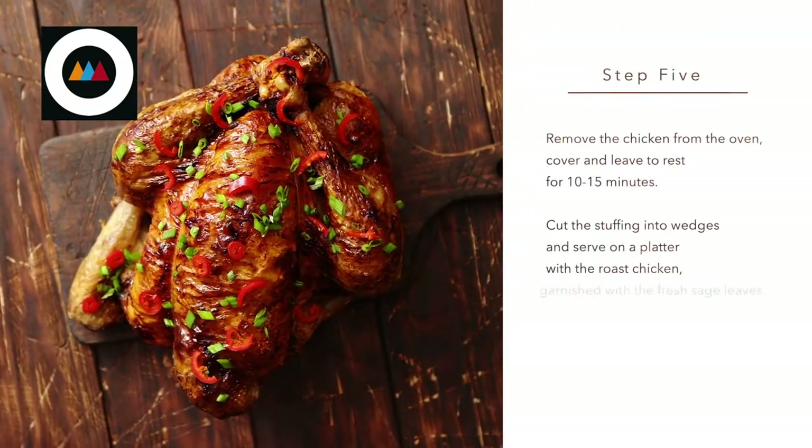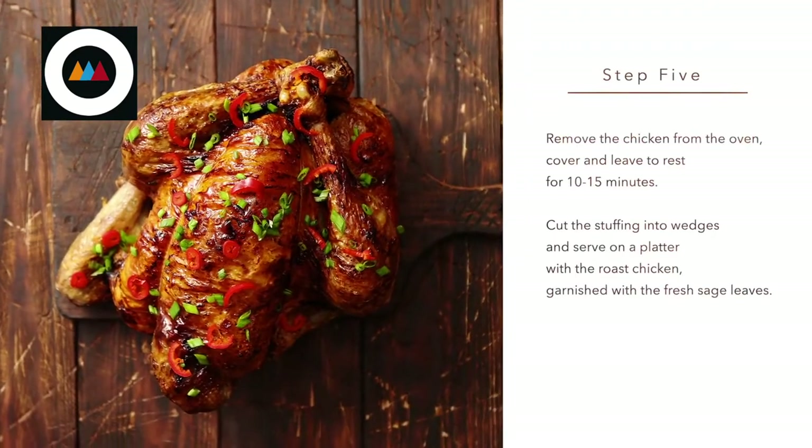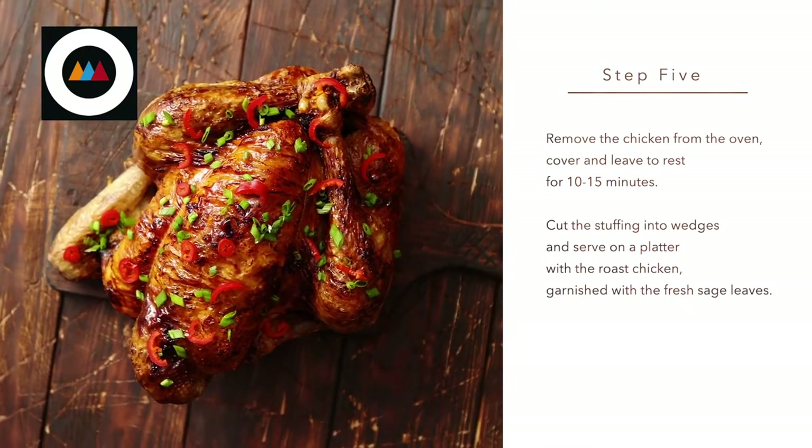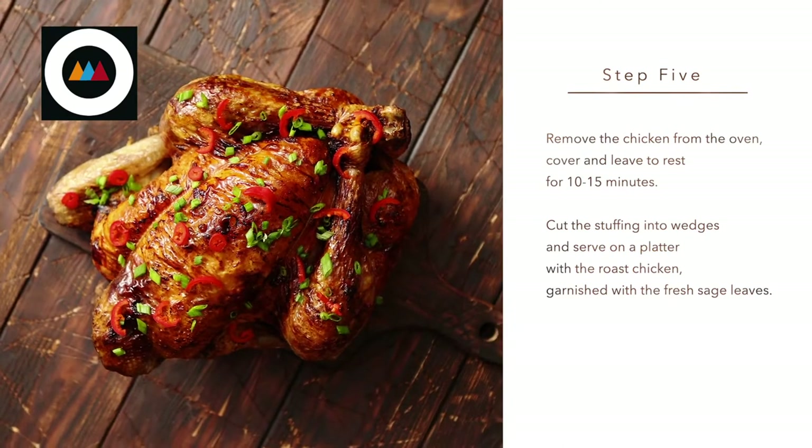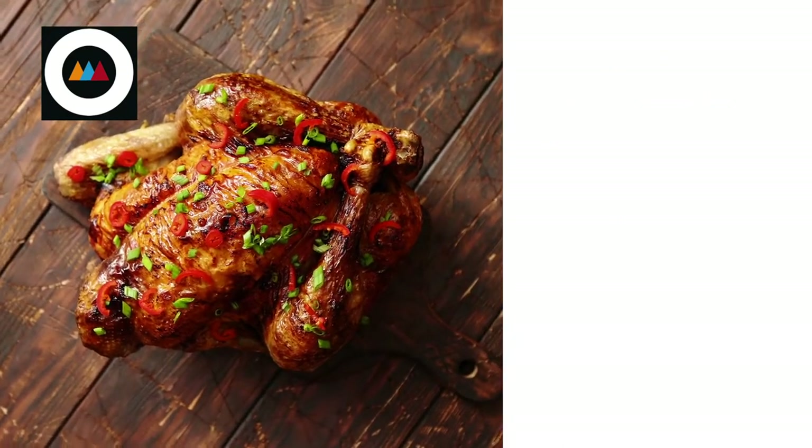Step five. Remove the chicken from the oven. Cover and leave to rest for 10 to 15 minutes. Cut the stuffing into wedges and serve on a platter with the roast chicken, garnished with the fresh sage leaves.